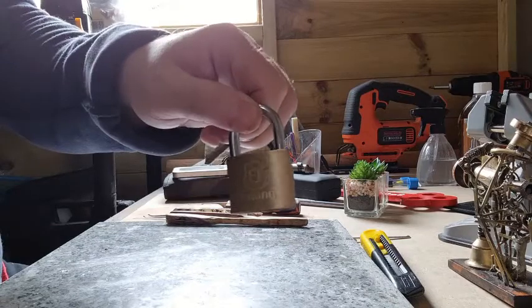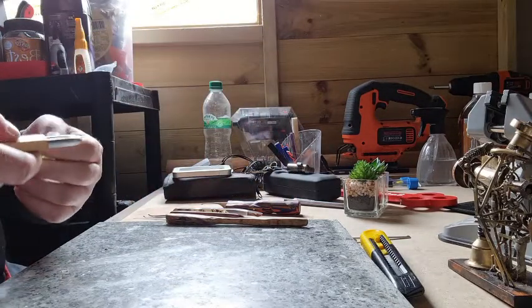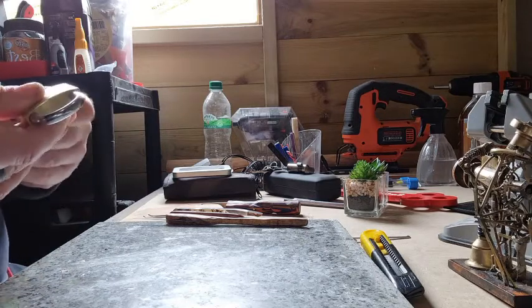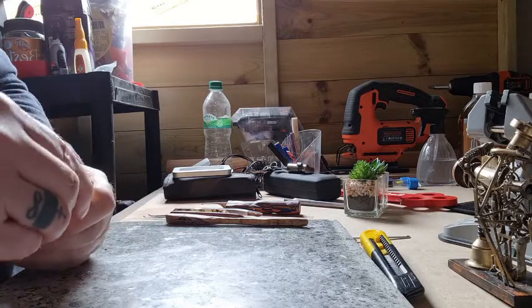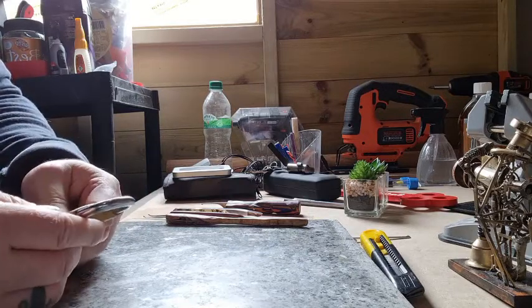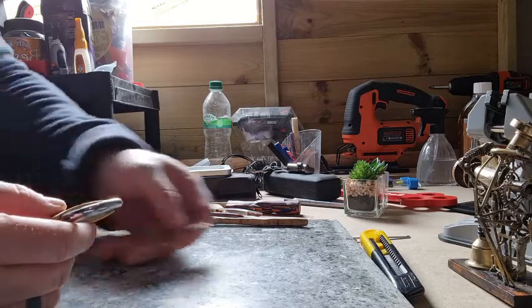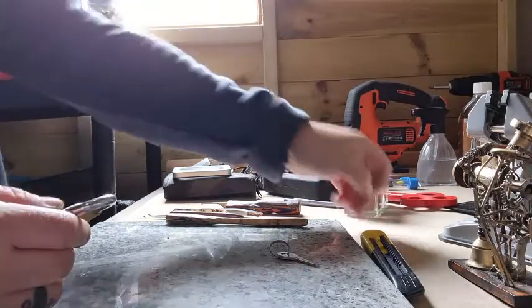This is a lock I've been after for a while — it's a Brinks. The reason I was after it is because of the Brinks robbery and all that famous stuff that went on. It just reminds me of security. It looks a fairly basic key, but for me at this stage because I'm just getting back into picking.